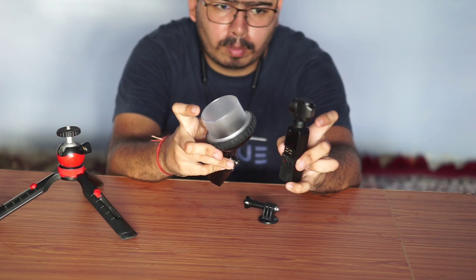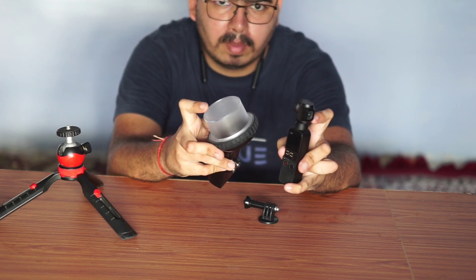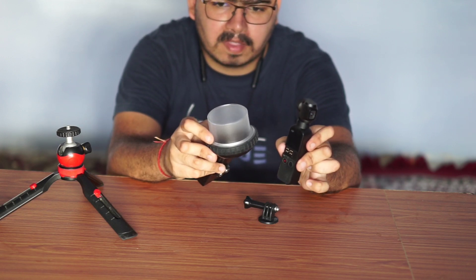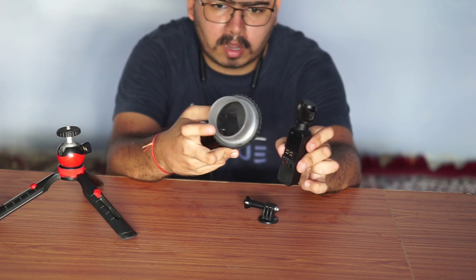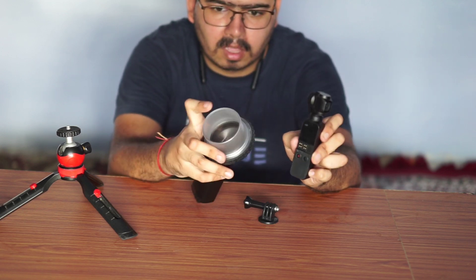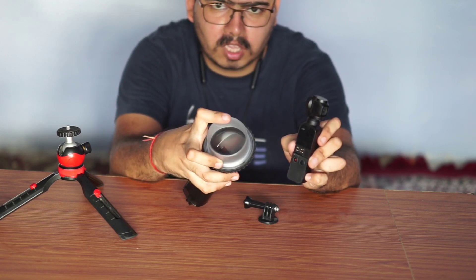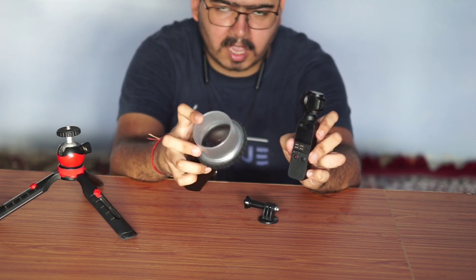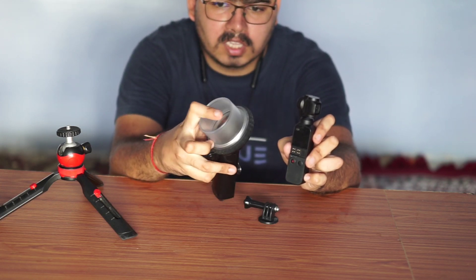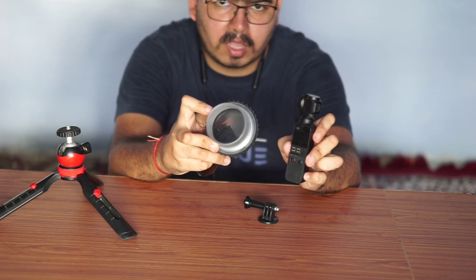We use the underwater mode. In the underwater mode, the gimbal is fixed in this position. When we set the underwater mode, we will not see how much the gimbal moves. The gimbal will move, but it will not show how much the gimbal moves.